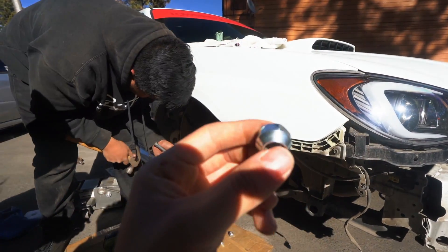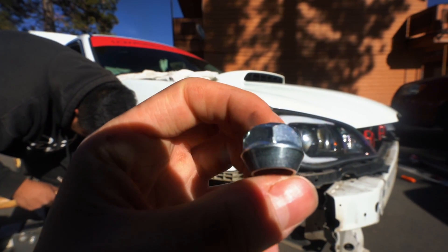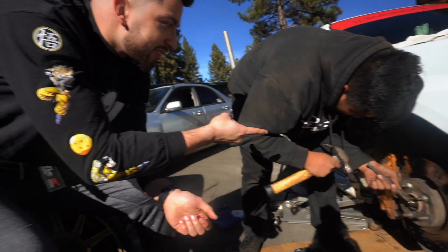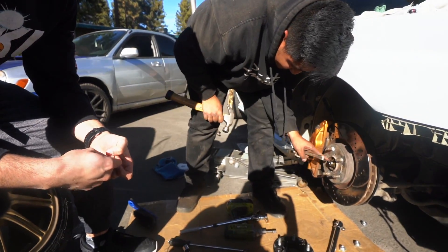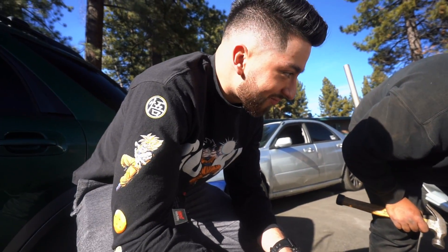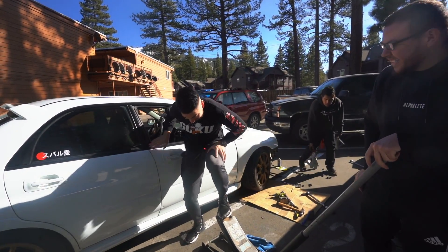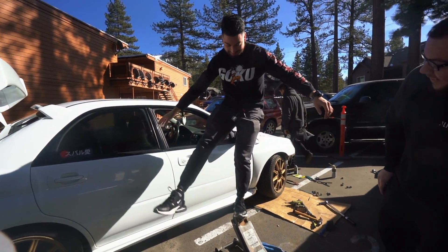We had another close call with stripping nuts but Ongo was able to get it off — that could have been bad. You're not the safest one out of the group either. No balance, Marco.